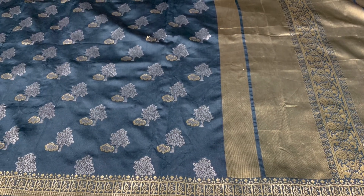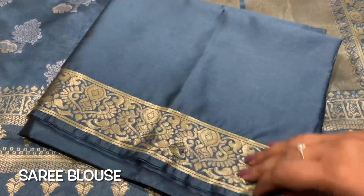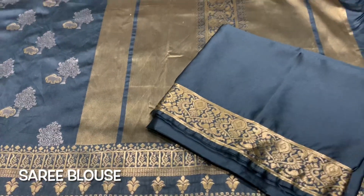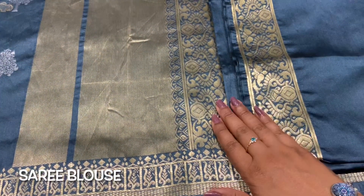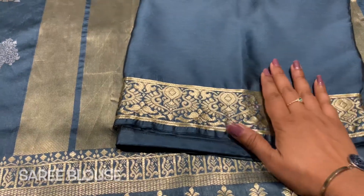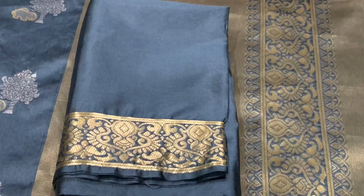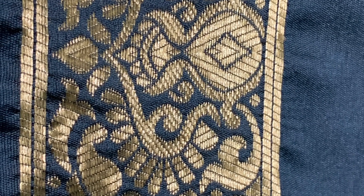Now let's move on to the first blouse — the one that came with this sari. I haven't gotten it stitched yet because I'm using other blouses for this sari. I was initially surprised by the border design, but I later found out they tried to match it with the border on the pallu. I'm planning on adding some gold booty so it will match perfectly.